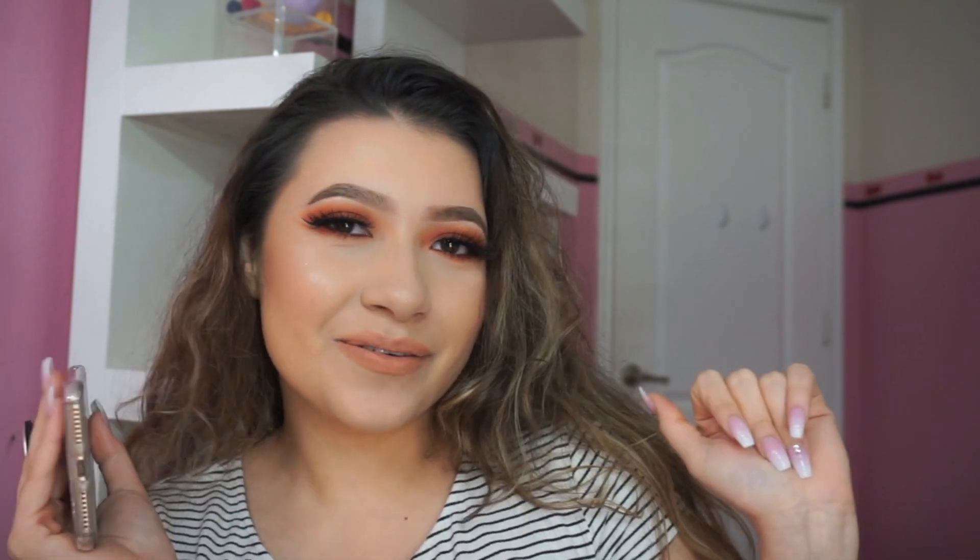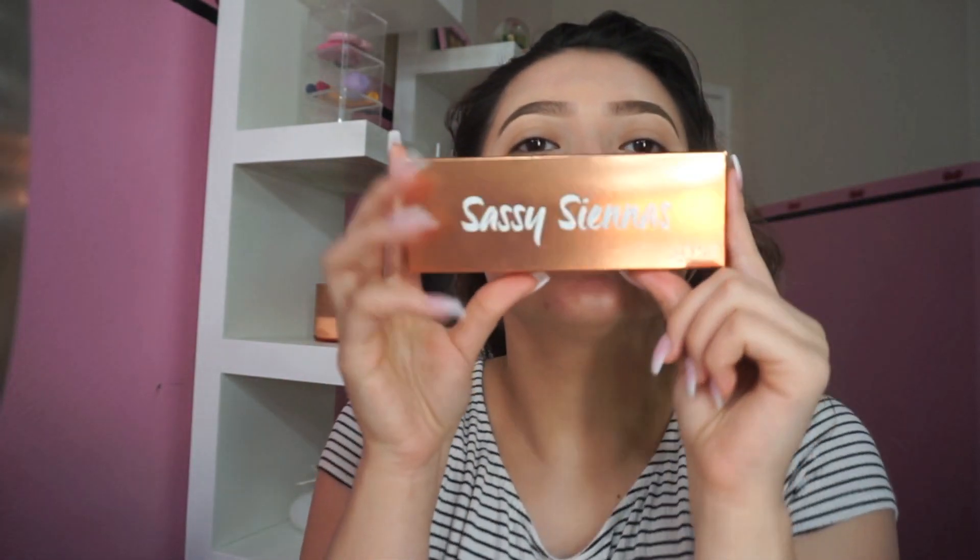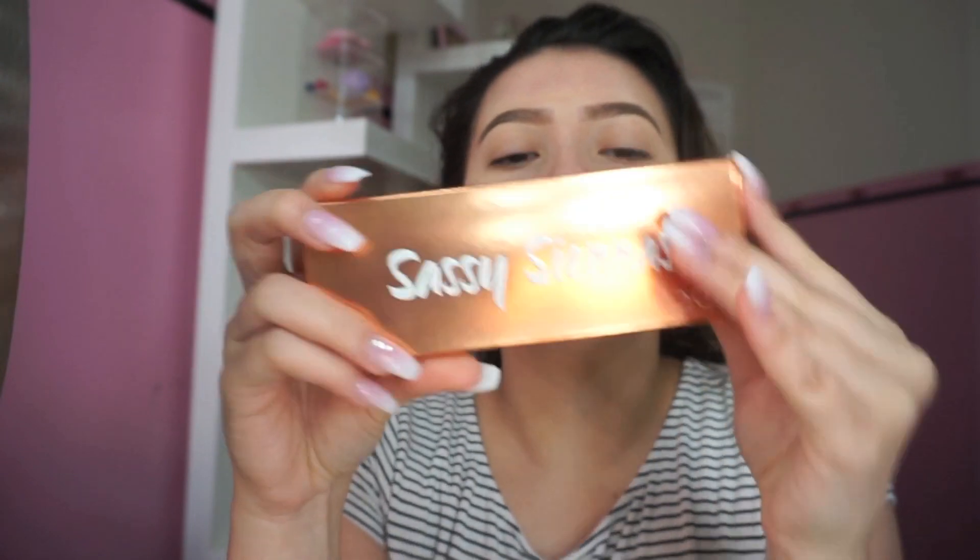If you guys want to see how I got this look, then just keep on watching. My hair isn't done again, but I'm so excited for this little palette right here, it's so pretty.